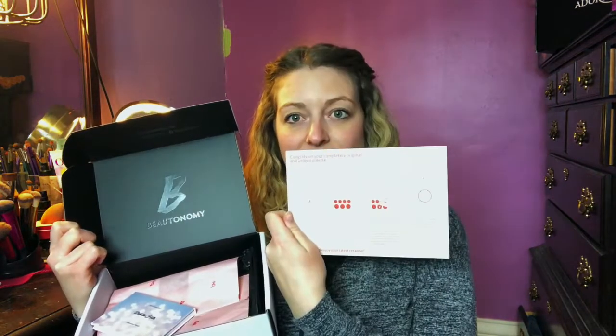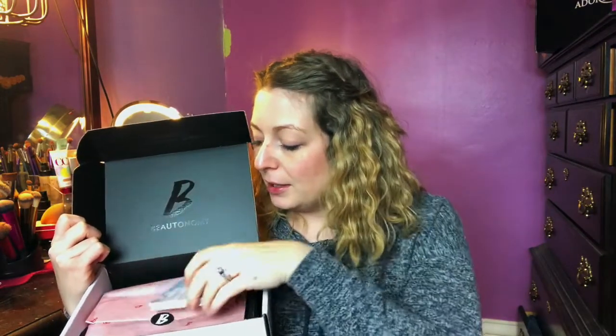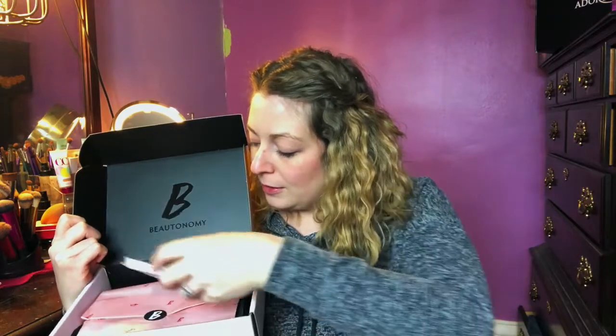Inside is all of my Butonomy goodies. It comes with this little card that says 'Congrats on your completely original and unique palette,' and then it shows you instructions on how to actually install the eyeshadow. And here's the palette box that I created — I'll set that there for a minute so I can show you guys this.